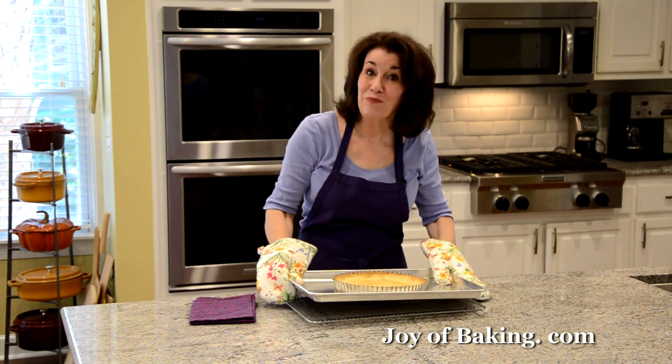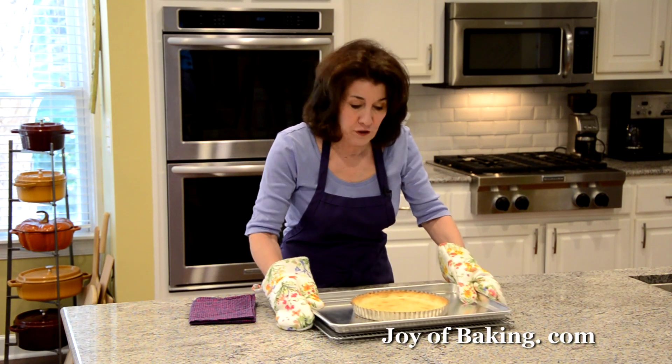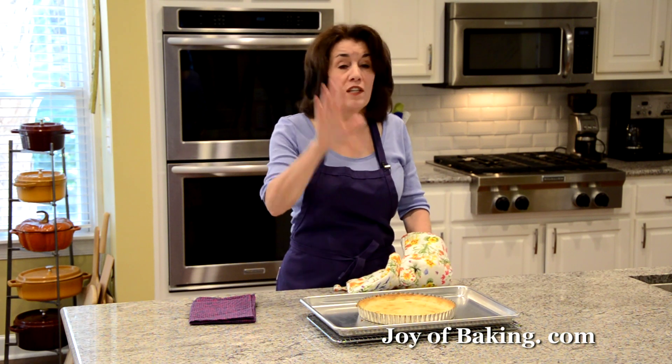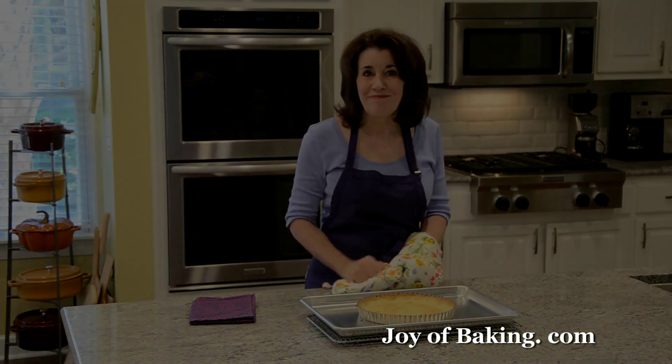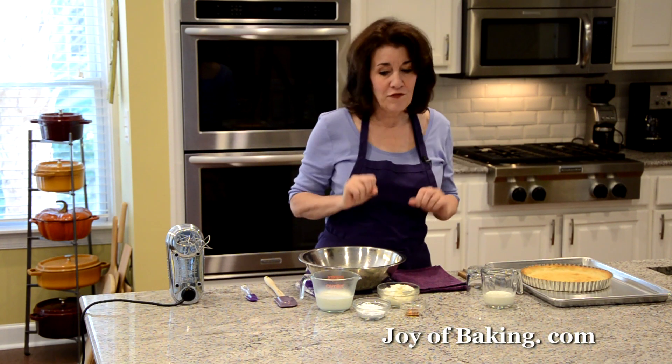Our shortbread crust is done. Place the baking pan on a wire rack — you can see it has a beautiful golden brown color. Now let this cool completely, and then we'll start our no-bake filling.